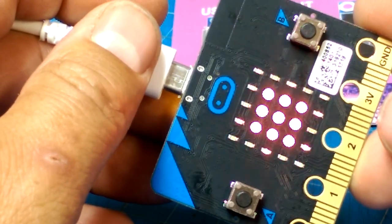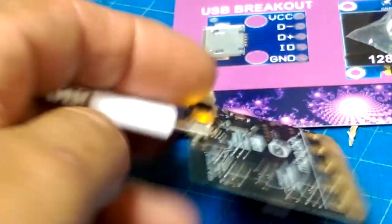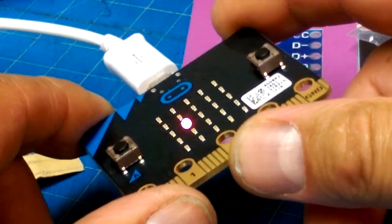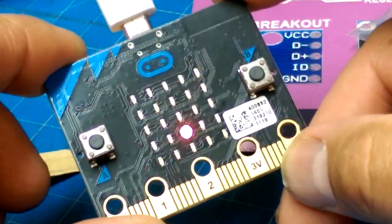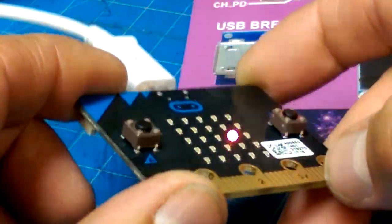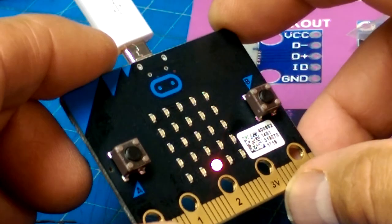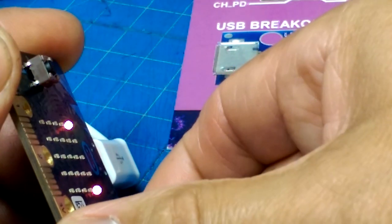It fades up and down and then — dance party! You can move the dot by adjusting the position of the sensor. If you want to drop it into that corner, just put it up on an angle.